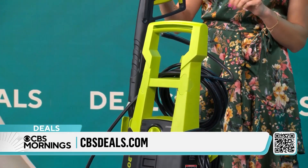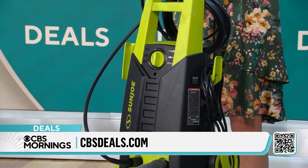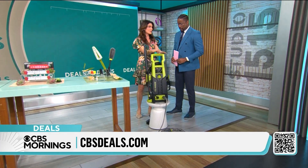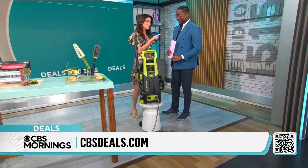All of that and more. This packs a punch. You've got 1,800 pounds of pressure per square inch — that's a lot of cleaning capability from an all-electric power washer. This is less than 20 pounds. This is America's number one power washer brand, so you've got the trusted brand.